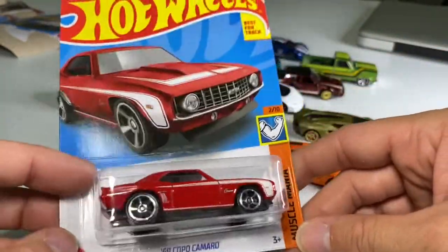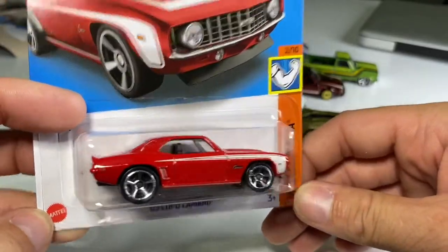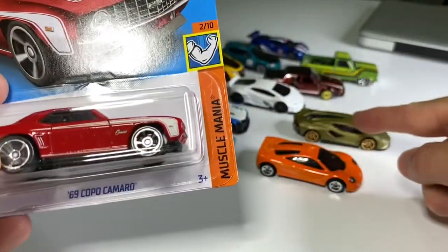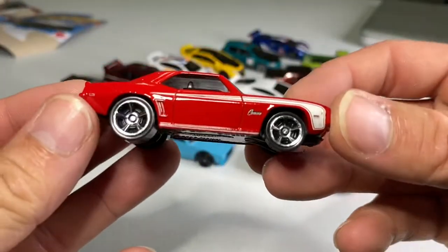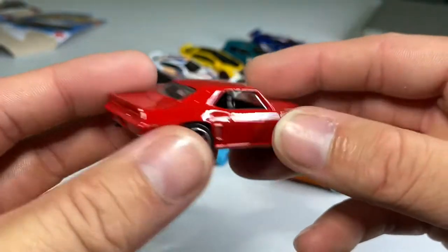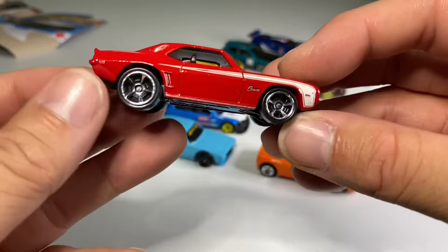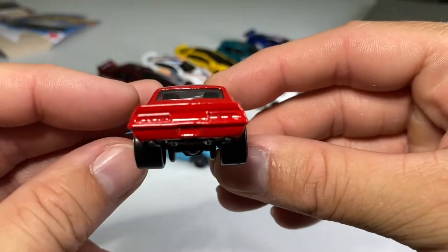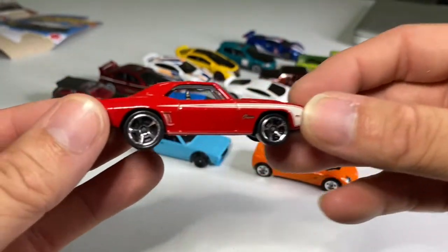This is Muscle Mania's '69 Copo Camaro. I found all of these on the peg — I didn't order any of them. When I saw that Lamborghini and this car on the peg, I was like, what? I had no idea these were coming out. It is now free and looking fantastic. Could have done some more work on the headlights and grille, but it's all right. We've got some big old fat tires — that's how it should always be. That makes up for any gripe I might have had. Fantastic car.